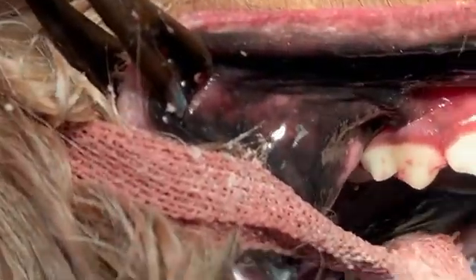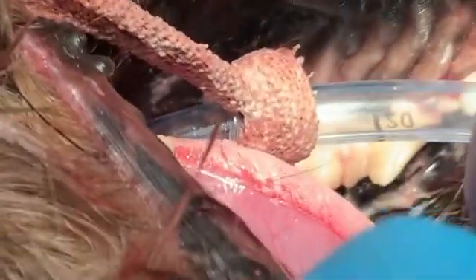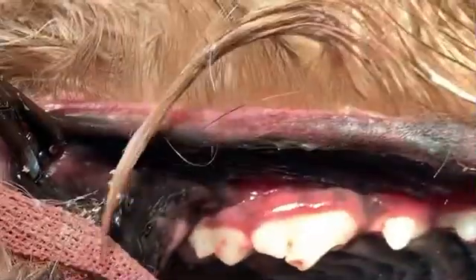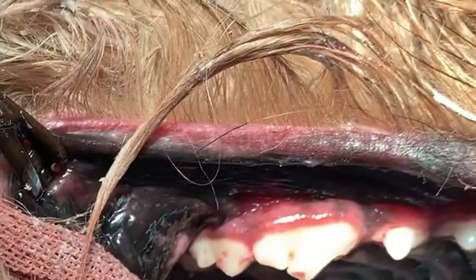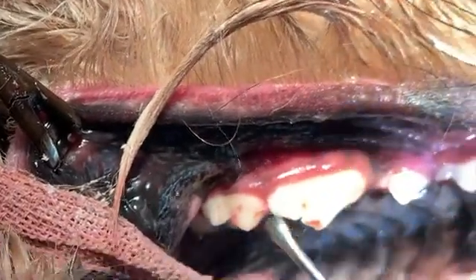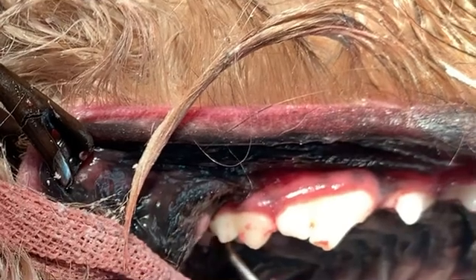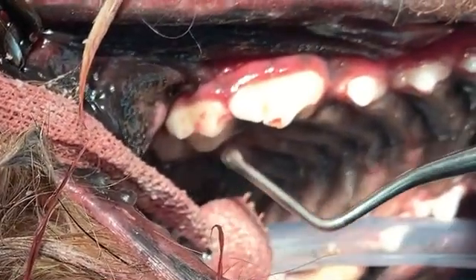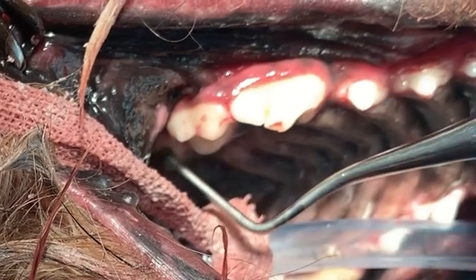Maddie, do you mind holding this for me? I'm going to get a little bit of exposure and show that here. See if I can adjust this in such a way that you can see. We're going for this tooth right here. It's hard to see because it's hidden behind that guy — that one way back there.